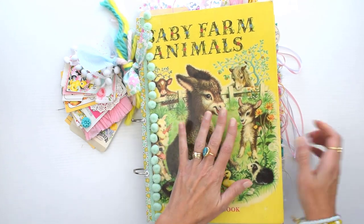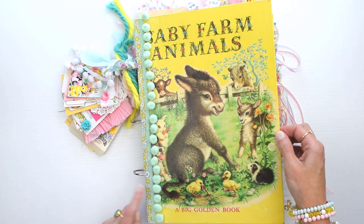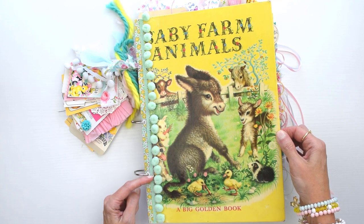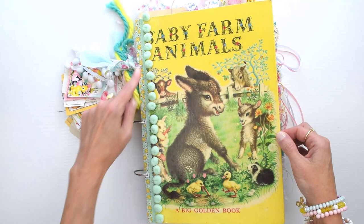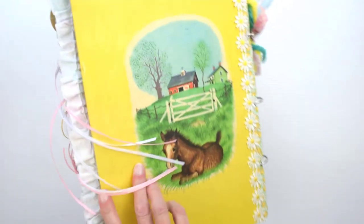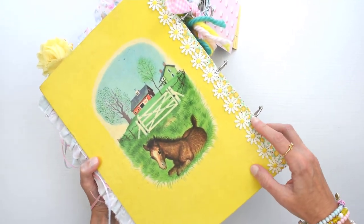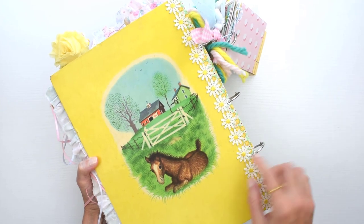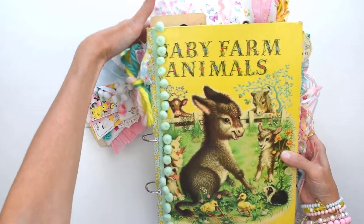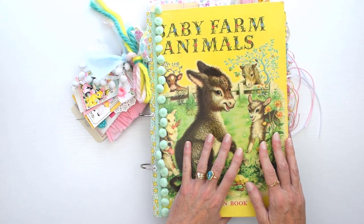Another tip: when I made the holes in the cover, I made them really close to the cut edge, and if I did this again I would make the holes a little bit further in. There's a lot of pulling happening because this is so chunky, so the eyelets have kind of popped out, especially on the back cover. Just something to keep in mind — make sure you don't put your holes too close to the edge.